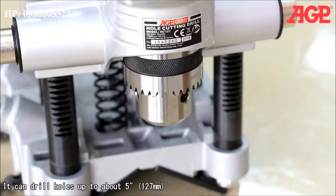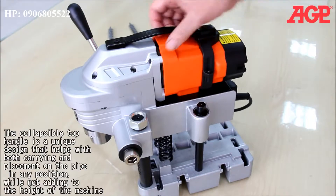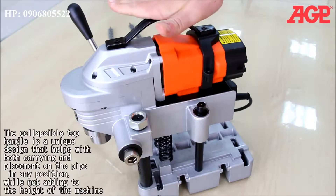It can drill holes up to about 5 inches or 127 millimeters. The collapsible top handle is a unique design that helps with both carrying and placement on the pipe in any position, while not adding to the height of the machine.